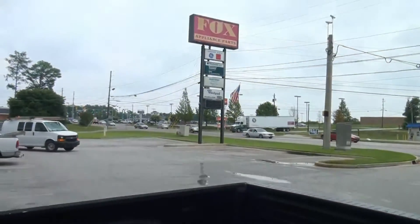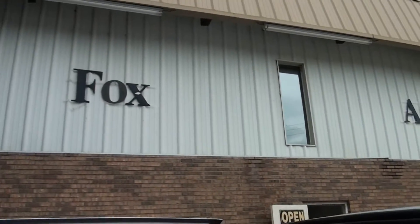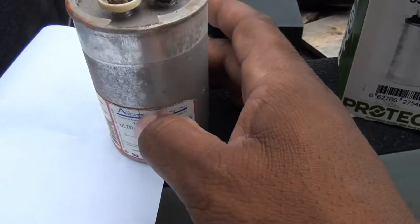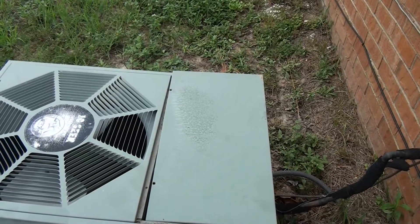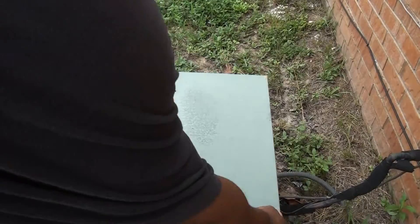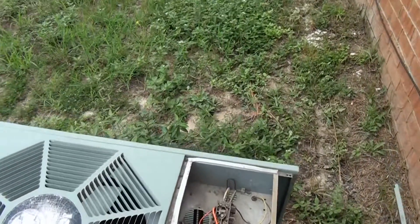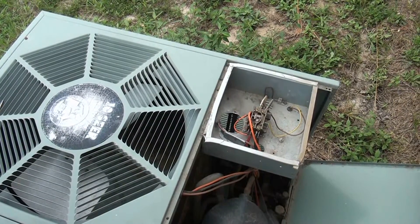I just went to our local appliance place, Fox Appliance — shout out to Fox Appliance. I bought a new one, it was only 21 bucks. They said it'd probably be worth my trouble to replace it. I'm back from Fox Appliance with the new capacitor, and now I'm just going to put it back on.